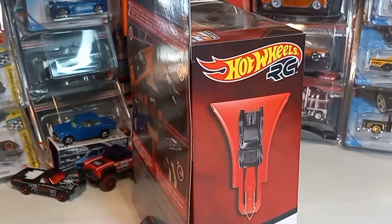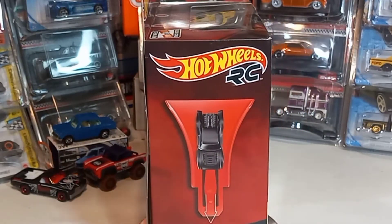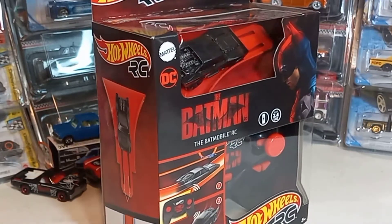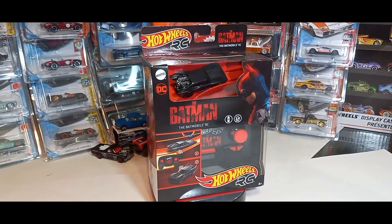I think it's already out in theaters, so go check that out. This is a 1:64th Scale, comes with one car, one remote control, and one track builder piece.